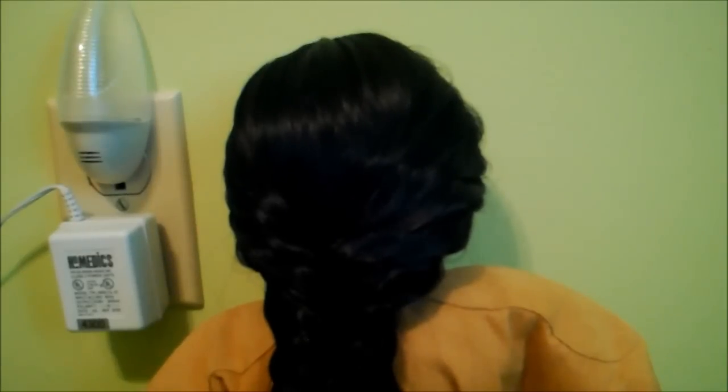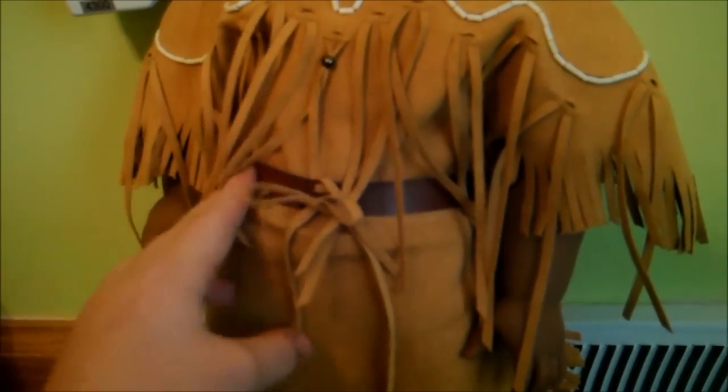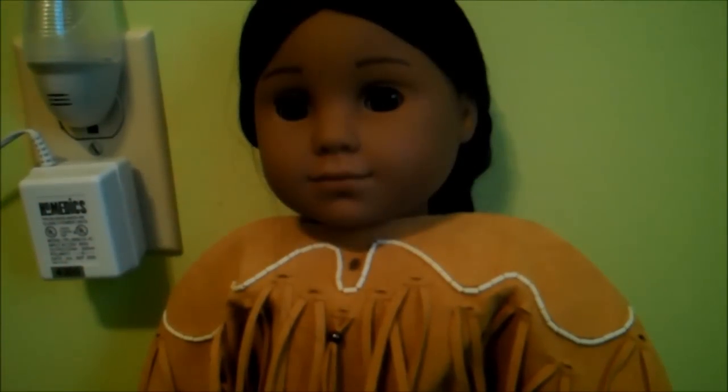I did take it out as you can tell, but I'm glad I did. Her outfit is super pretty and looks like a real Native American outfit. She comes with this dress and then this belt — it's not elastic, it has crows in the back. And on her feet, she has really pretty stocky shoes. She does not come with underwear — I guess they didn't wear underwear back then.